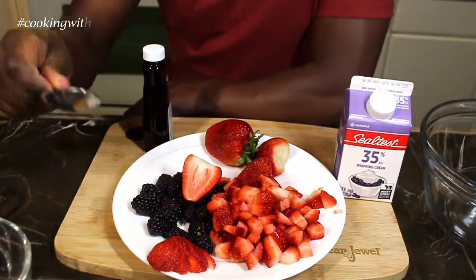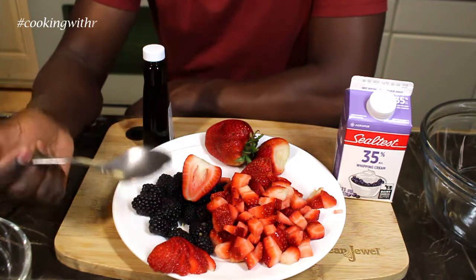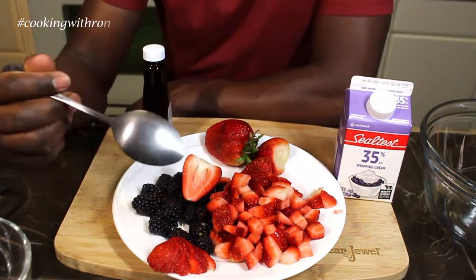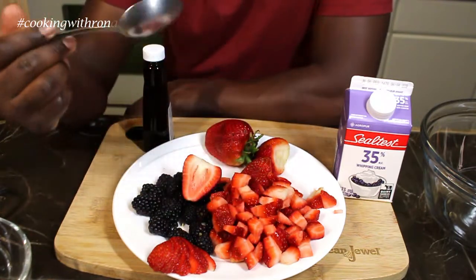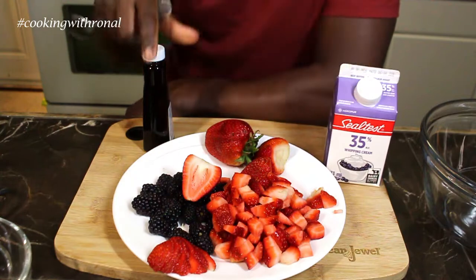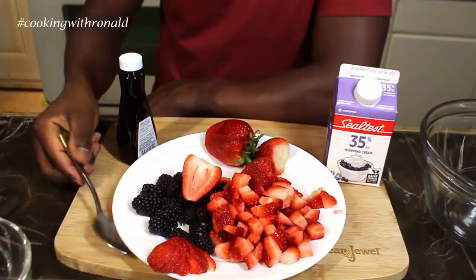You're going to need a few things for this dessert and it's as simple as this. What we have here is some strawberries and also some blackberries. You could use blueberries, kiwi, or whatever you prefer. I'm going to use these and I'm going to make some whipped cream. I have 30-35% cream here and a bit of vanilla extract, because I'm making my own whipped cream.